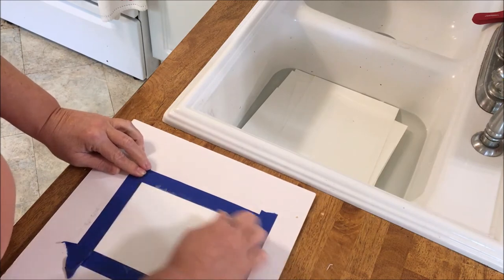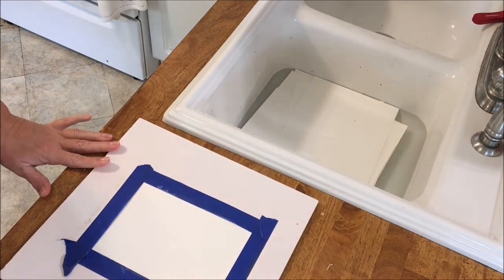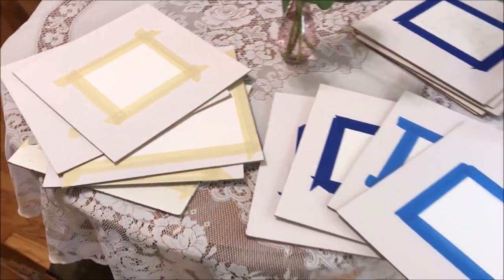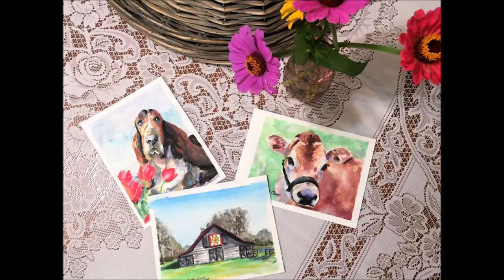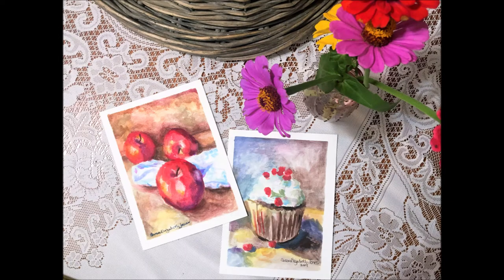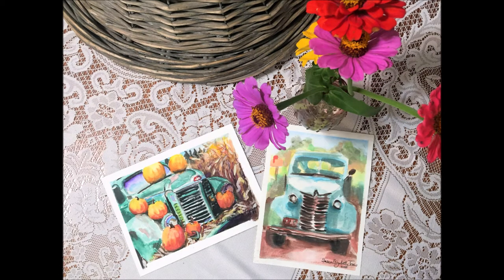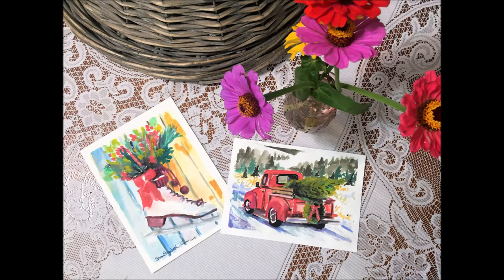I typically lay that tape on there about a quarter of an inch and then I generally stack them for the weight and let them dry. Here are a few of the paintings I've done in the past year or so. Many of these I turn into note cards and offer through Etsy. Others are used as reference paintings for watercolor classes that I teach.